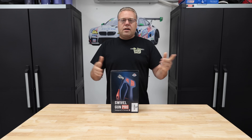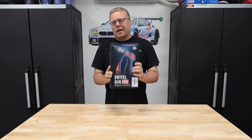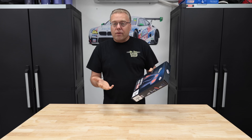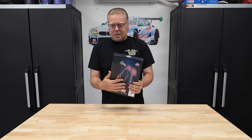Hey there internet! Keeve here and welcome to the Cars and Keeve YouTube channel. In this video we're going over the new Swivel Gun Pro from McKillen's. Designed in Canada — this is them kind of delving the industry with their own design altogether, so this isn't something that somebody else has.